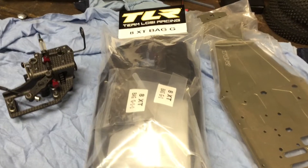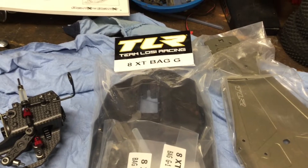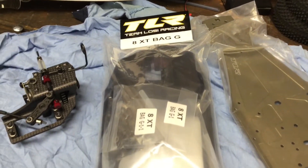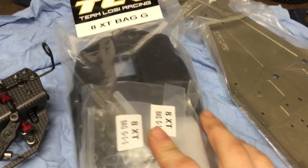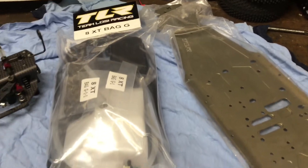What's brappin', my fellow nitro heads. Welcome back to the Loci 8 XT build. This is Bag G, and we're finally doing something to the chassis. We're going to be checking this bag out and putting on the side panels. Let's get crackin'.